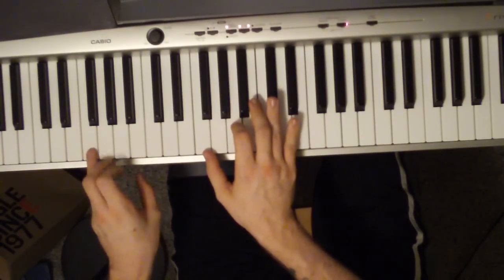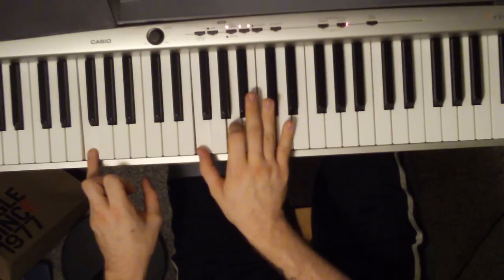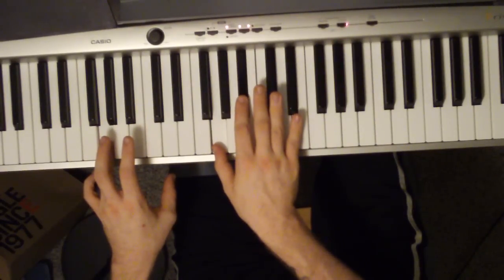Then you have this fill here. That's just a single F in the left hand, right hand is going to be an F and an A. Then G in the left hand, right hand is going to be a G and a B flat.